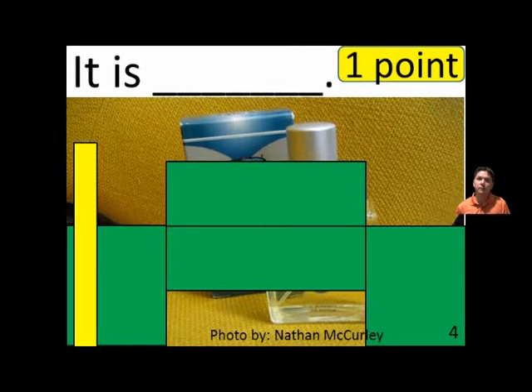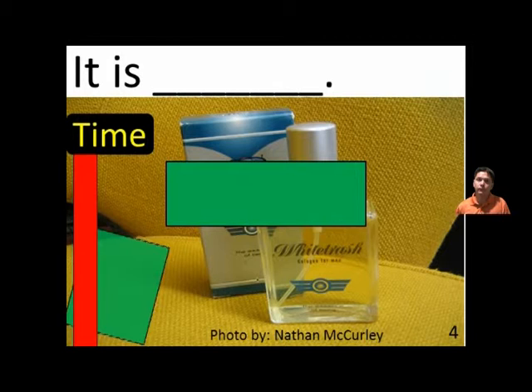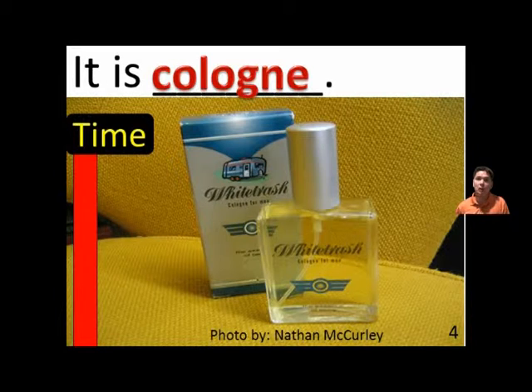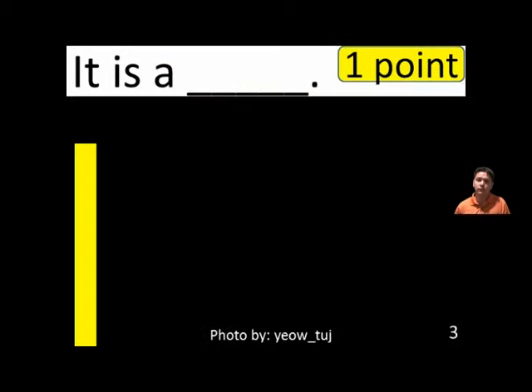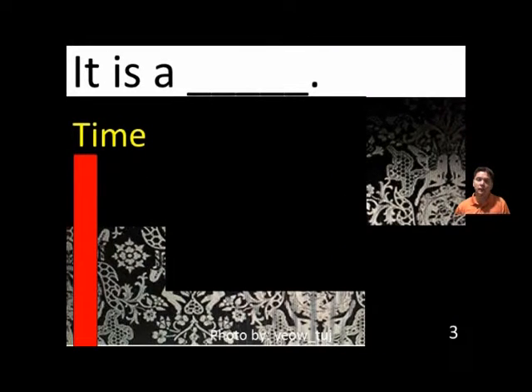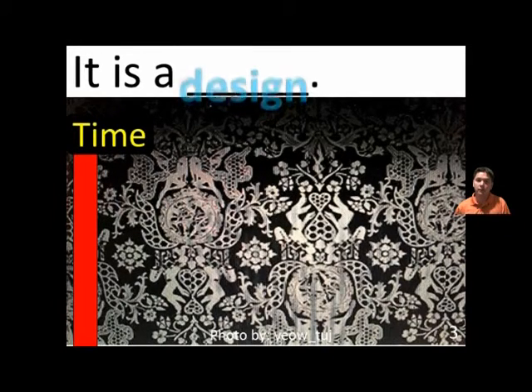It is blank. It is cologne. It is cologne.